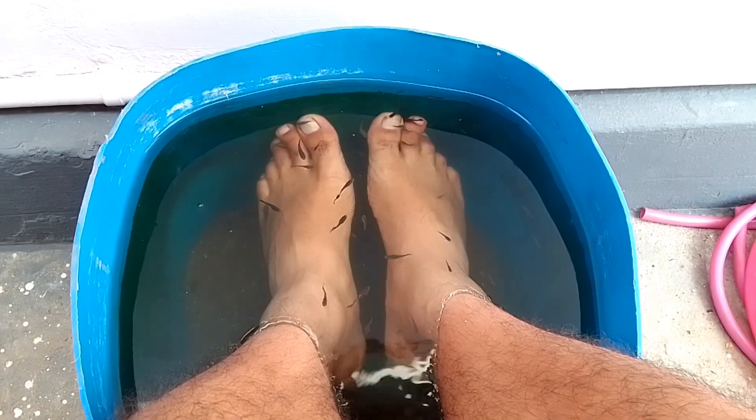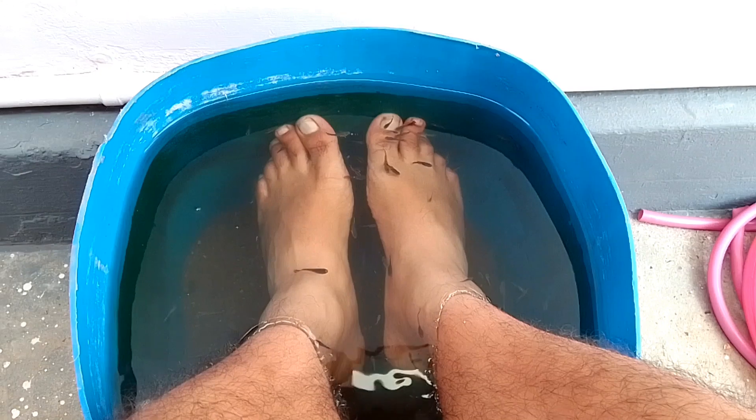If you want to see that, you will see that there is a patient from the right side.